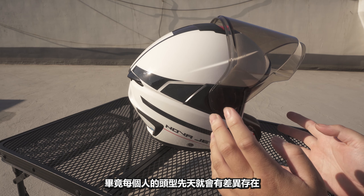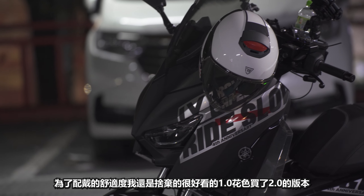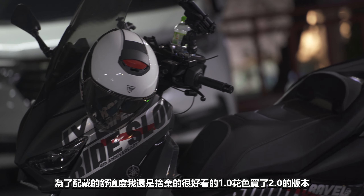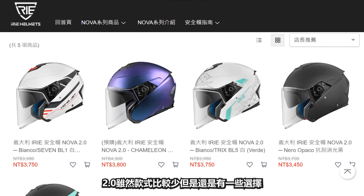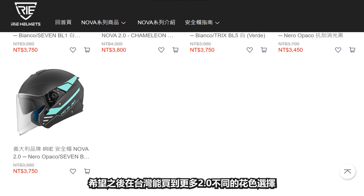It's because every person's head will have a little bit of difference. For long-term comfort (舒適度), I would like to buy a beautiful 1.0 color. The 2.0 color has a little bit less variety, but it also has a lot of beautiful colors. I hope in Taiwan you can buy more 2.0 colors.